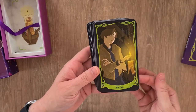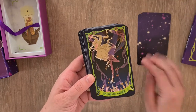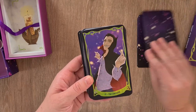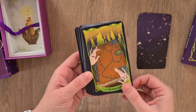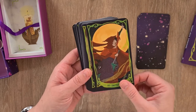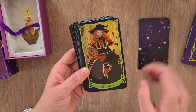So let's see — we have the Fool, the Magician, the High Priestess, the Empress, the Emperor, the Hierophant, the Lovers, the Chariot. Apparently there are Roombas — Roombas this time around. Strength.